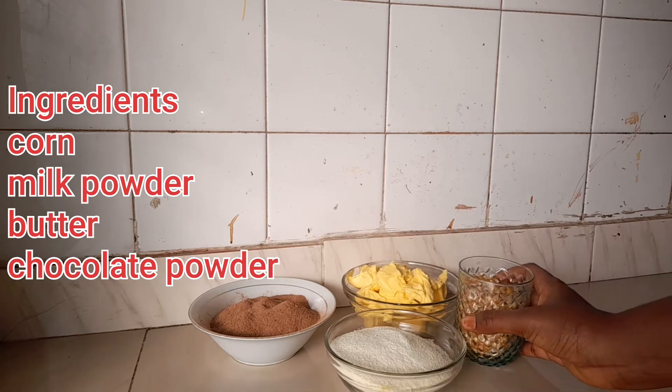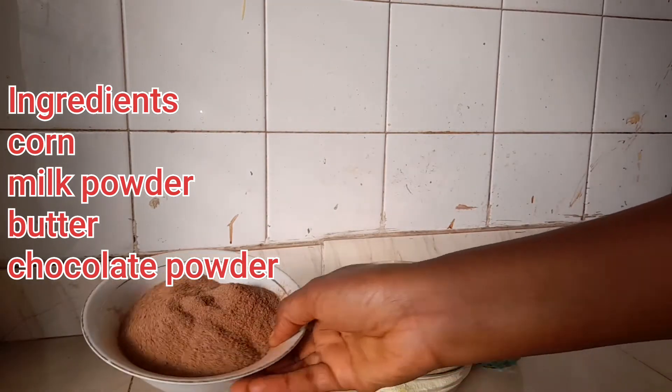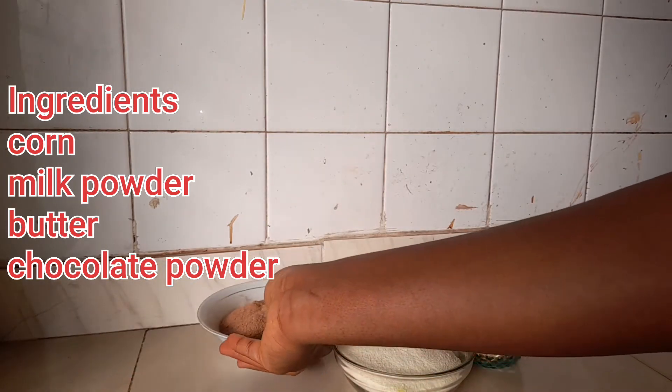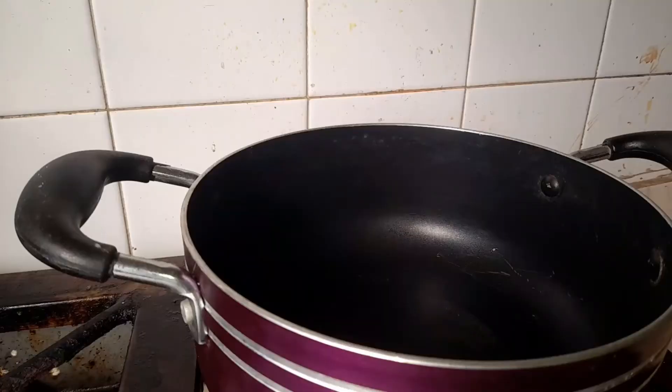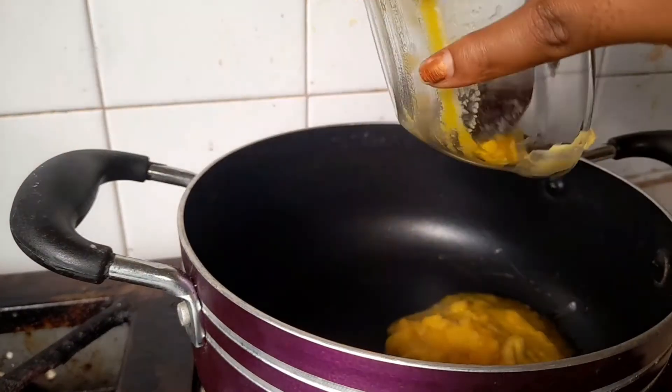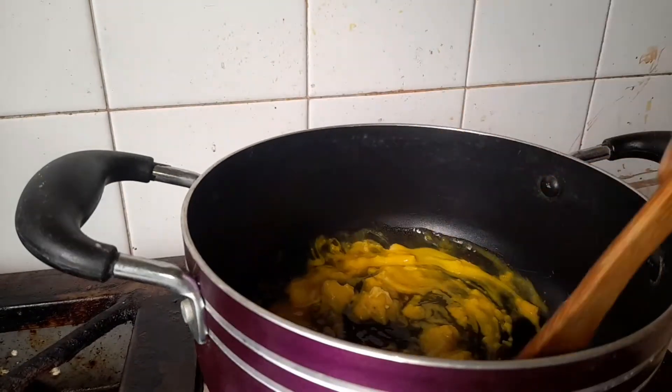For method two, we'll be needing some corn, milk powder, chocolate powder, and butter. This chocolate powder brings a whole new vibe — stick around!